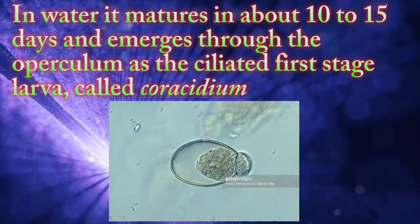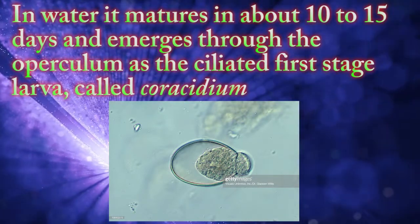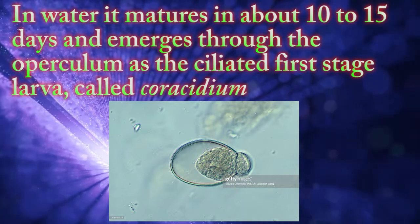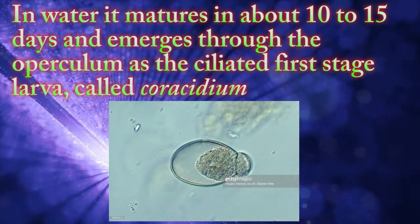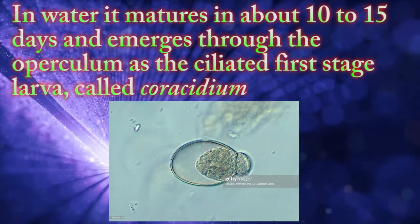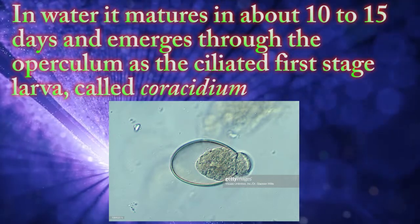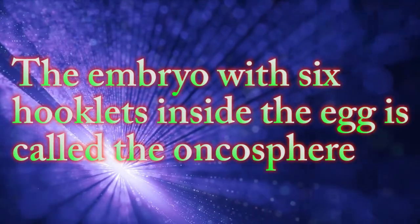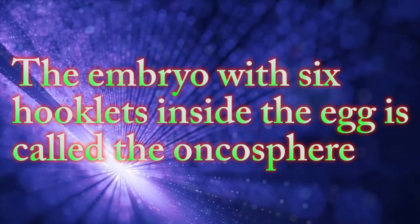In water, it matures in about 10 to 15 days and emerges through the operculum as the ciliated first-stage larva called the coracidium — the embryo with six hooklets. Inside the egg, this embryo is called the oncosphere.